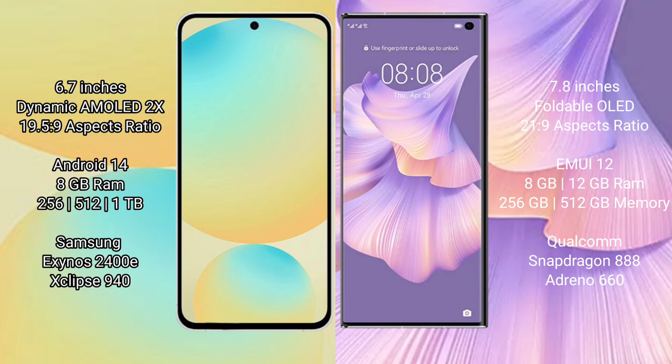Huawei Mate XS2 comes with 8GB or 12GB RAM and 256GB to 512GB internal storage. It is powered by the Qualcomm Snapdragon 888 processor, with an AnTuTu benchmark score of around 11660.